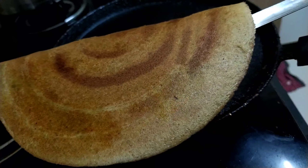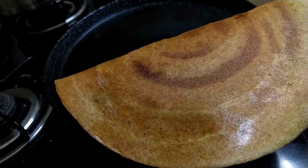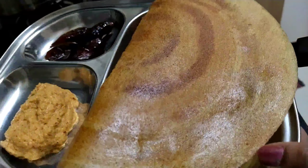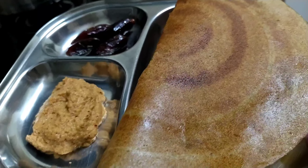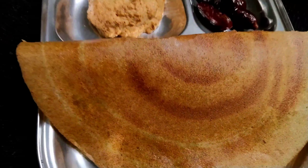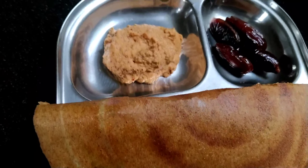The foxtail millet and multi-grain dosa is ready! I am serving this dosa with onion and tomato chutney and some dates. It is very good for breakfast. See the color and texture - a very crispy and tasty dosa has come out. Please do try this recipe and comment your opinion.